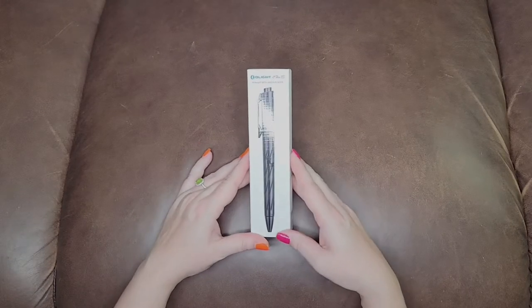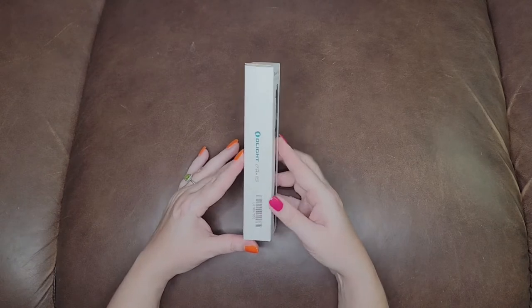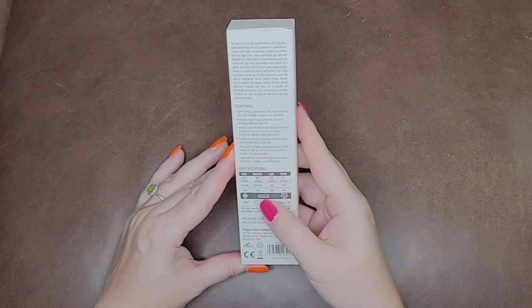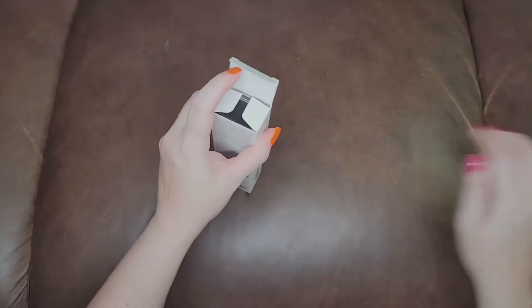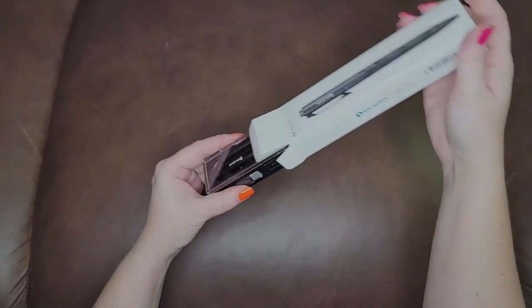Here is the packaging out of the shipping package that it came in, and I was very surprised and happy with it. I'm seeing that it has four different lumens and the amount of time that you can use each one. I don't want to hurt my nails so I'm taking a knife out to open it.